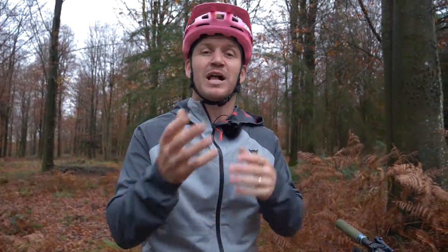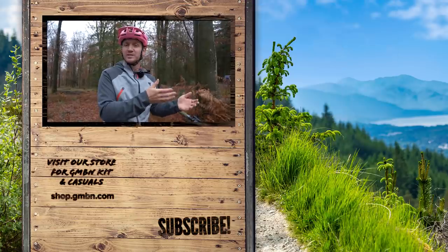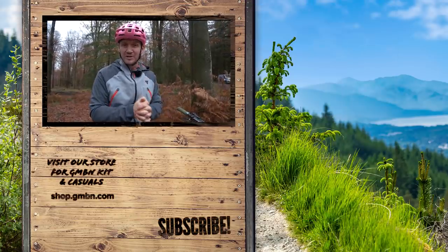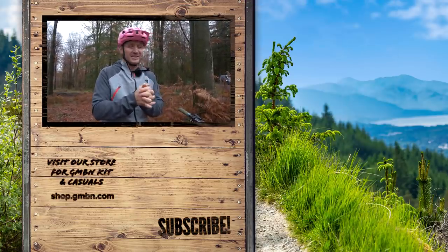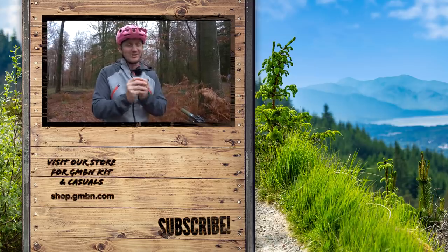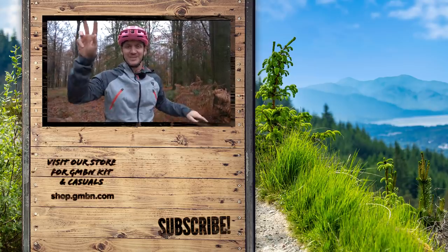So there we have it — seven of our favorite winter hacks. Have you used these hacks before? Have you got any other hacks that will help benefit other riders in those winter months? Let us know in the comments down below, and enjoy those cold, crisp mornings, or evenings, or day rides. Just stay warm, stay chilled, and we'll see you later.